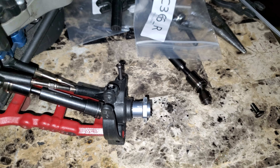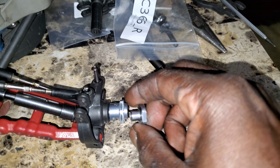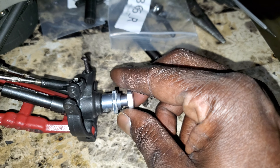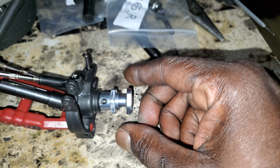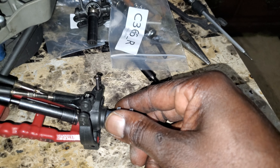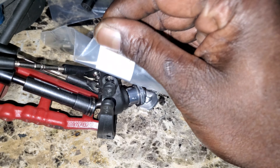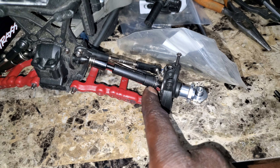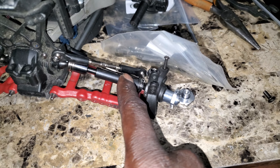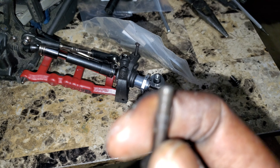The problem I'm having is I run MIP hub adapters. If you look at that, the thread on these axles is different, so the MIP does not thread on here at all. I have a Traxxas axle here — can't find it right now — but the Traxxas thread on the end of the axle is different than these axles.